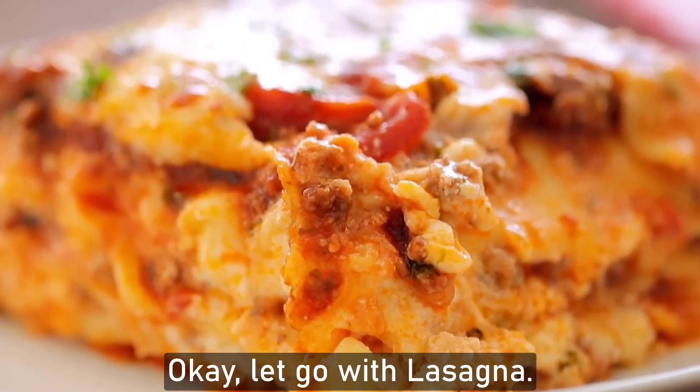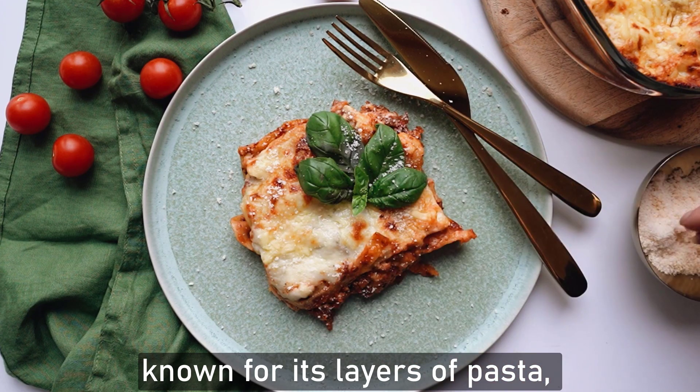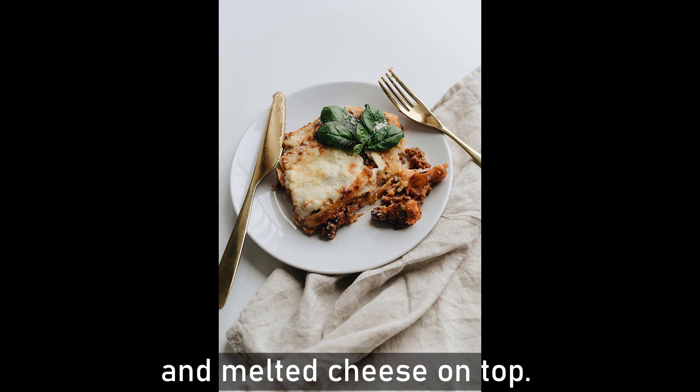Let's go with lasagna. Lasagna is a classic Italian dish known for its layers of pasta, rich meat sauce, creamy béchamel or ricotta cheese, and melted cheese on top.